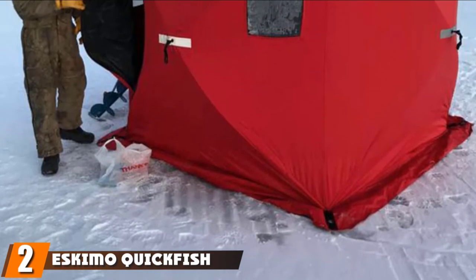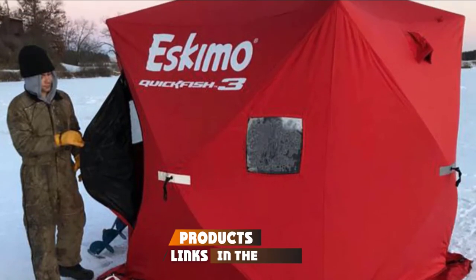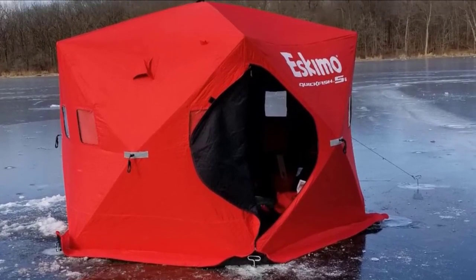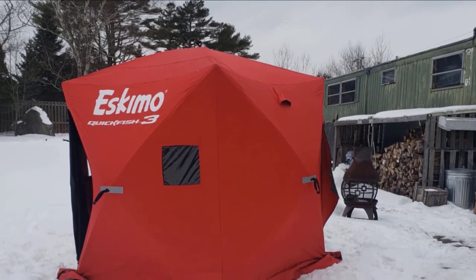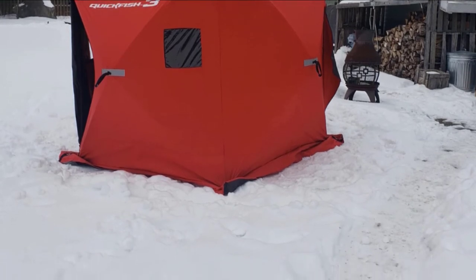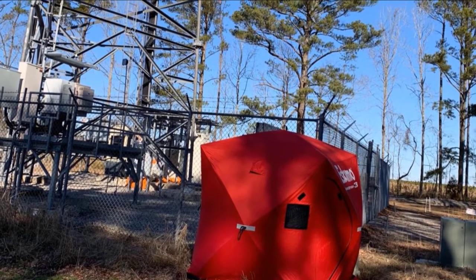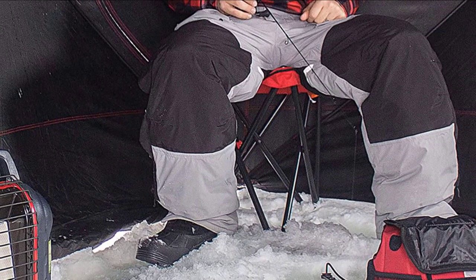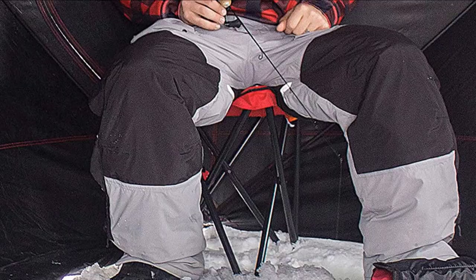Moving on to number two: the Eskimo QuickFish 3 Pop-Up Ice Fishing Shelter. This is a stellar choice for those seeking a pop-up-style tent with super rapid setup times. At 52 by 8.5 by 8.5 inches collapsed and weighing just 26 pounds, this is a remarkably portable ice shanty for the 34 square feet of fishing space it provides. It's 70 by 70 inches erected and 80 inches tall for above-average headroom.